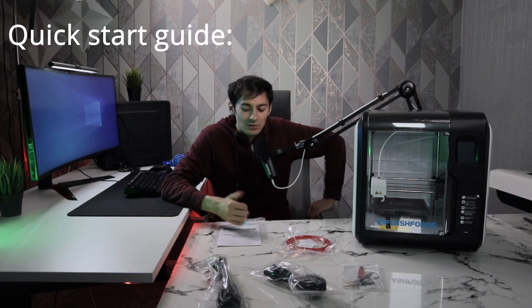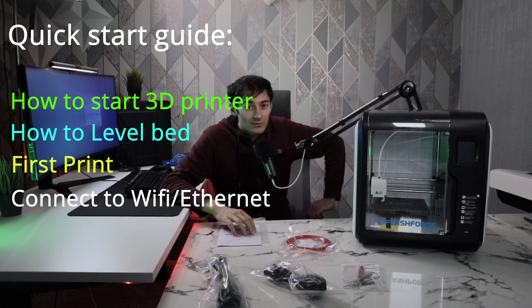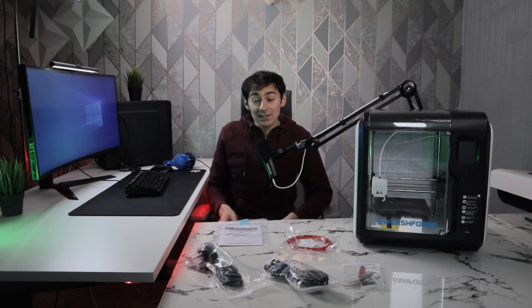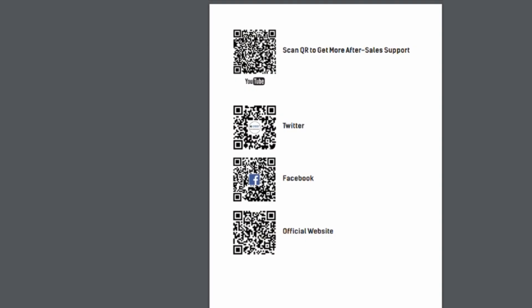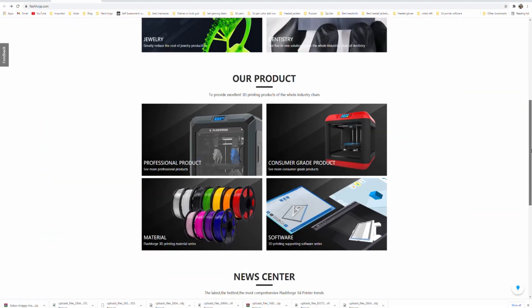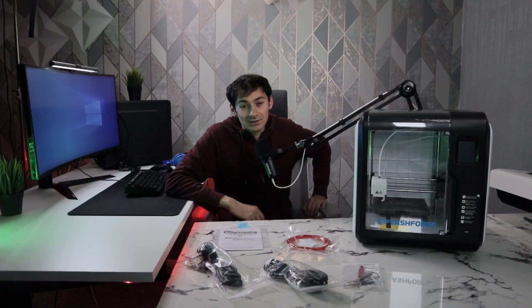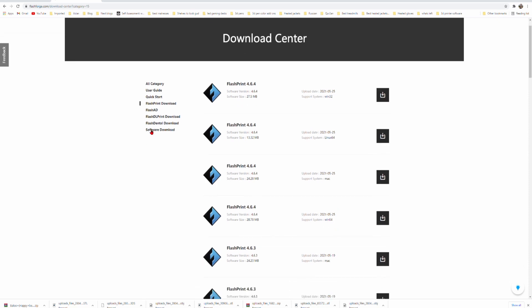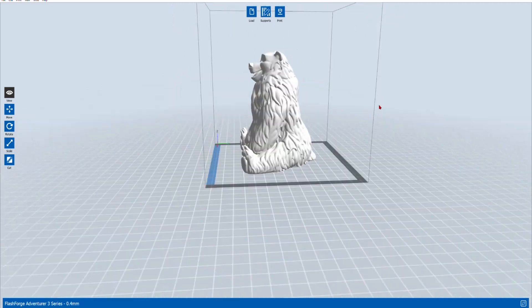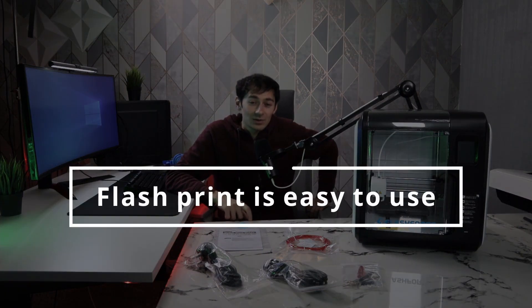The quick start guide tells you how to connect your 3D printer, how to level the bed, how to connect to the cloud, and how to connect to Wi-Fi. If you need more help, you can go to their website or YouTube channel — find it by scanning the QR code on the quick start guide. The website has an in-depth manual for even more detail. FlashForge also comes with its own 3D slicer called FlashPrint, though you can also connect it to other slicers. For this video we'll be using FlashPrint, which you can download from their website.